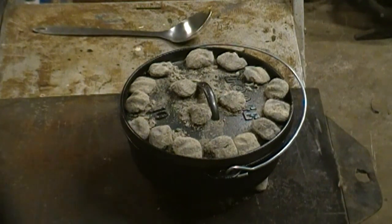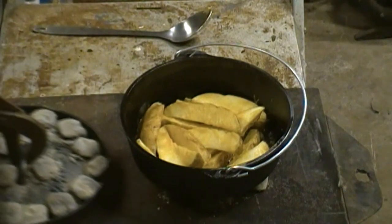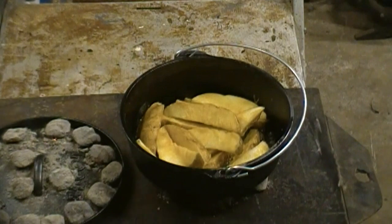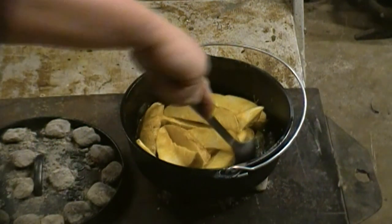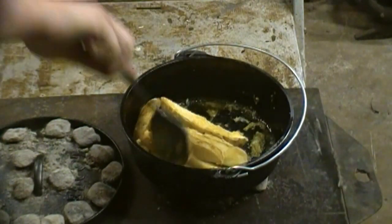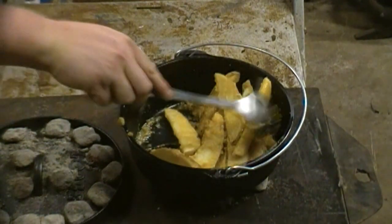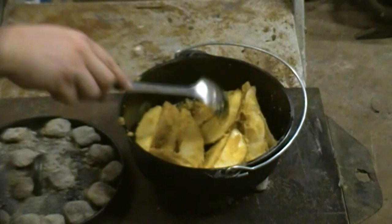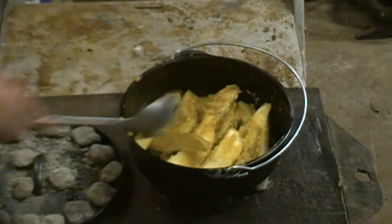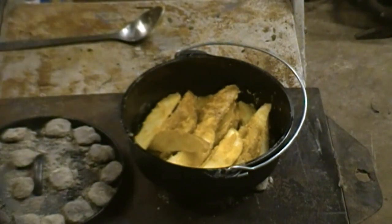We're going for about 20 minutes. I can hear them sizzling and I can start to smell them. Looking pretty good. Give them a quick little flip. I'm trying to roll them around a little, not too critical. That's really all you've got to do — a little messy.